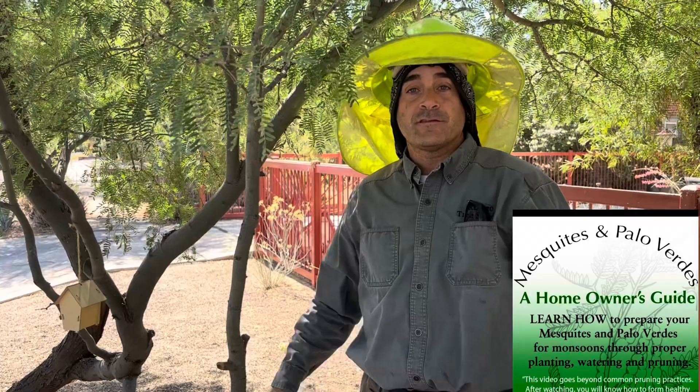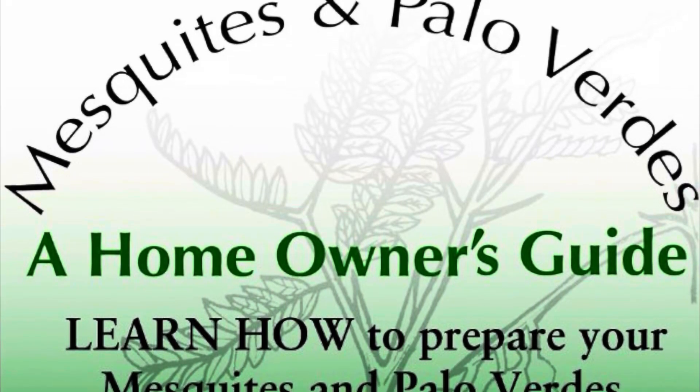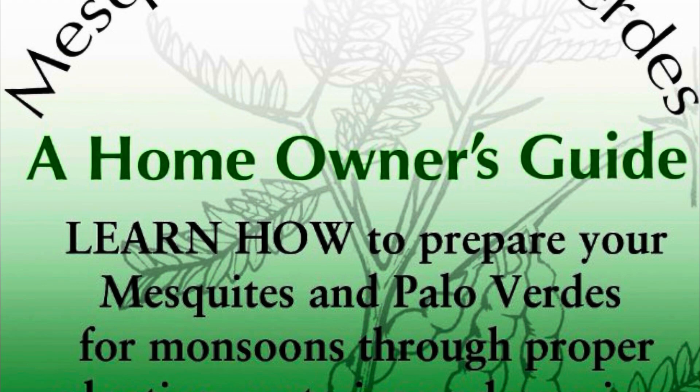Thanks for watching. You can learn more about mesquites and palo verdes at our website RomeoTreeService.com, where you'll find our video 'Mesquites and Palo Verdes: A Homeowner's Guide.'